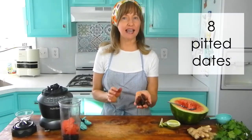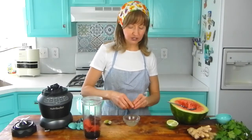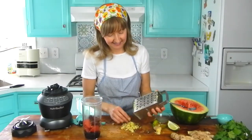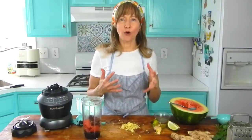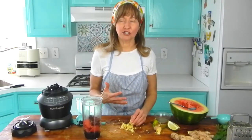To help sweeten the dressing up, you're going to need 8 pitted dates. Next, we're going to need 2½ teaspoons of lime juice — I'm going to squeeze the limes into a bowl so I can measure out accurately. I got my grater out because we're going to grate the ginger before we put it into the blender cup — we're going to need 2½ to 3 teaspoons. Ginger is one of those spices that can be overpowering and carries a little bit of heat. If you want to dial it back, start with 1½ to 2 teaspoons and build up from there.